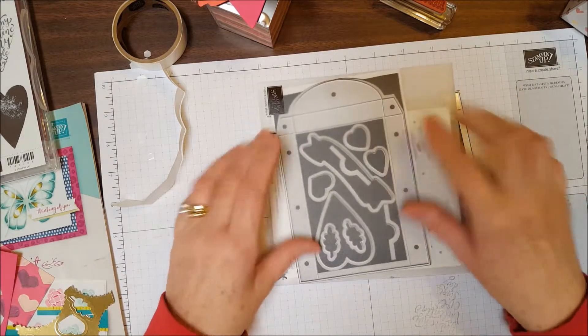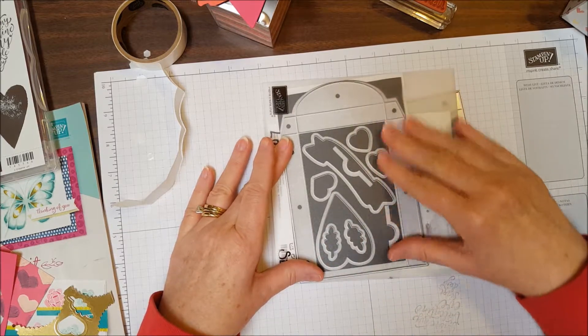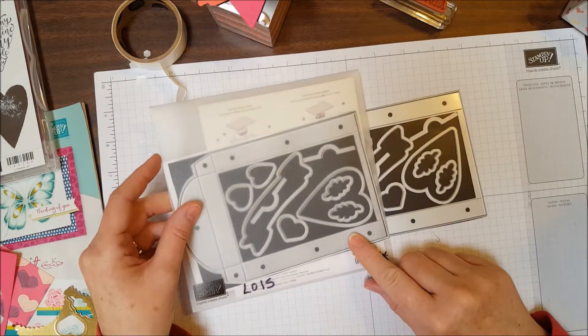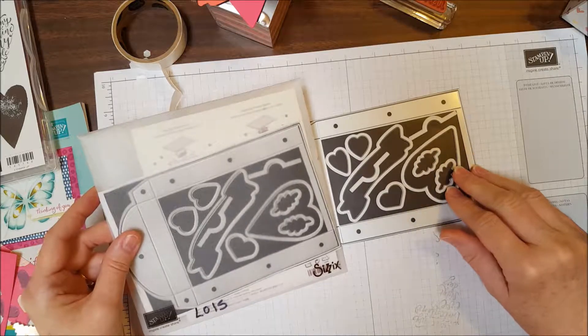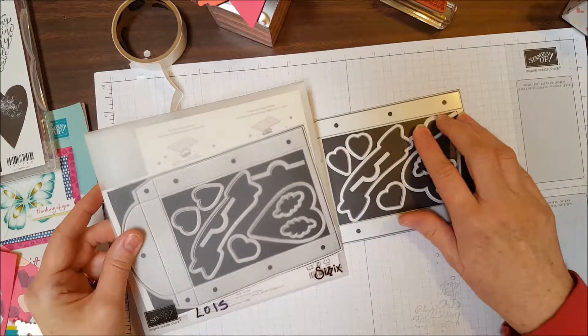I also make a photocopy of the products on the magnet because the Lots to Love Box was a really tight fit, and I don't want to have to guess every time I put it away what order the dies go in.